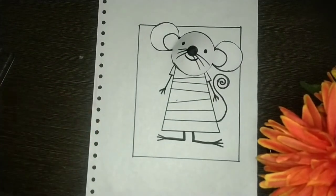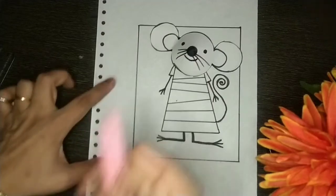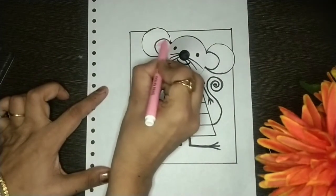Our mouse card is ready, but it looks a little dull. We need to give it a little color. We are going to color the ears pink.